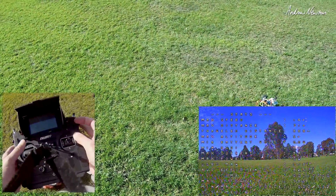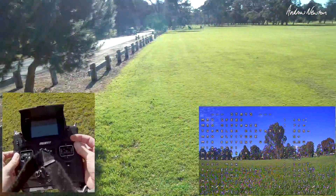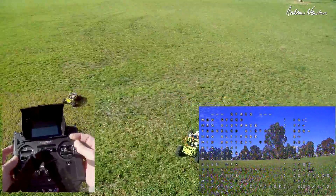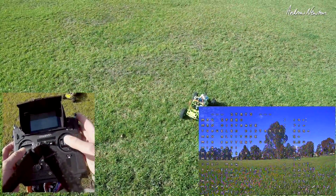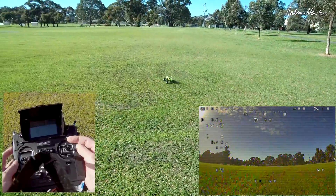Disarm. It's getting busy around here — there's more people coming too. Alright, so load the mission, arm the board, and off she goes for a waypoint mission.